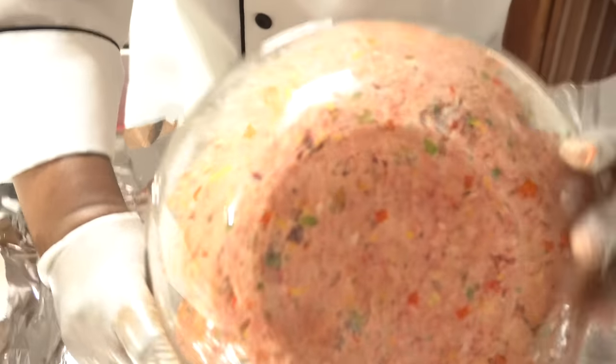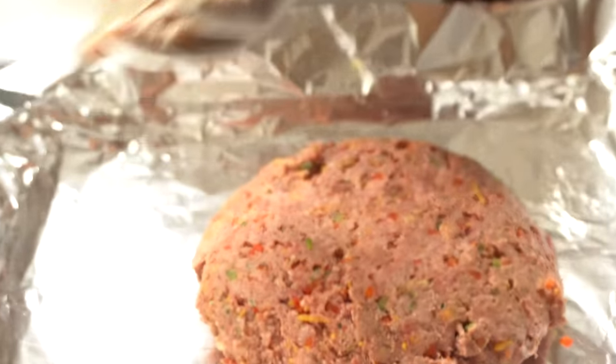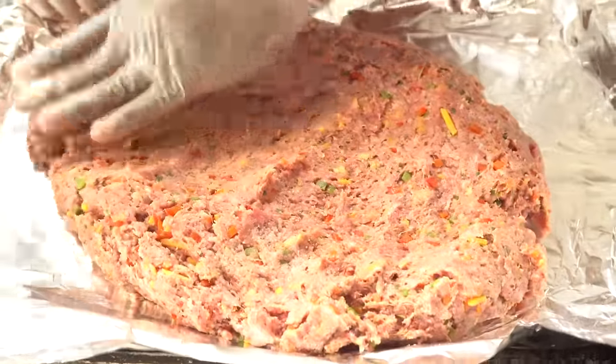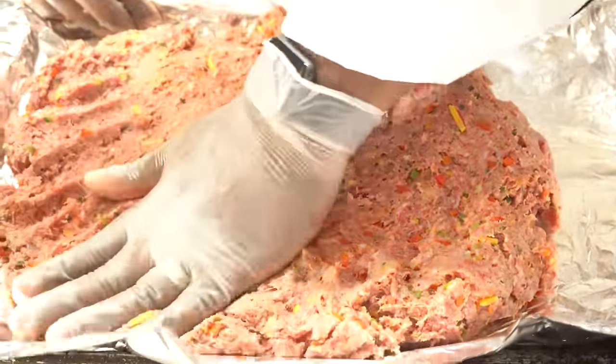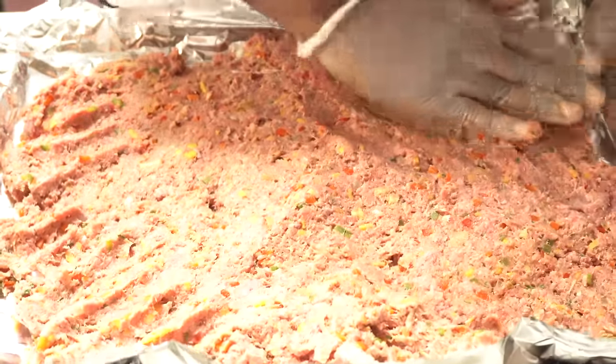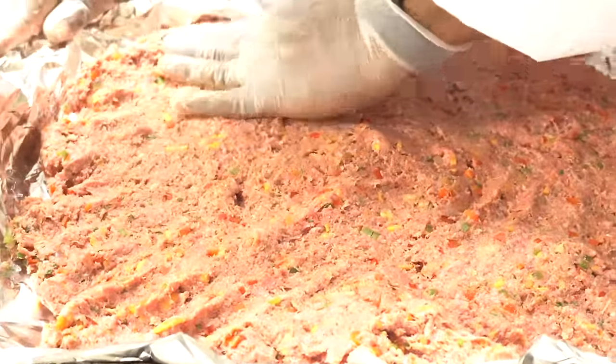After we mix it up well, you want to get yourself a nice surface — preferably a half sheet pan — and line it with parchment paper, aluminum foil, or plastic wrap. Then take the meatloaf mixture out and put it right on there. Now we're going to press it out to about a quarter inch thick.